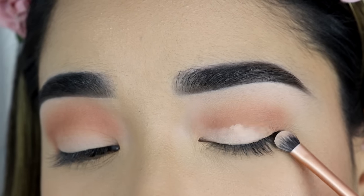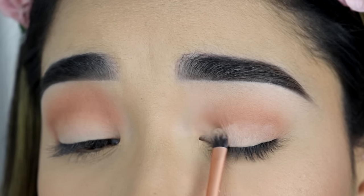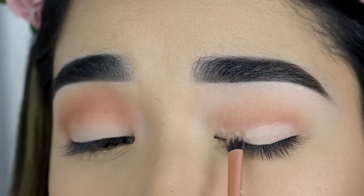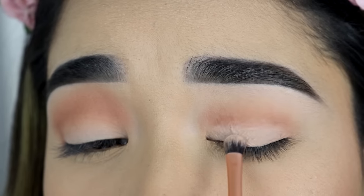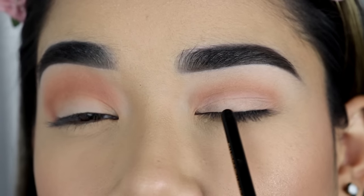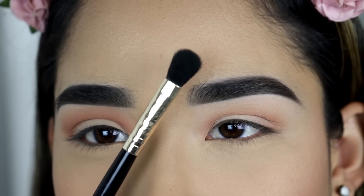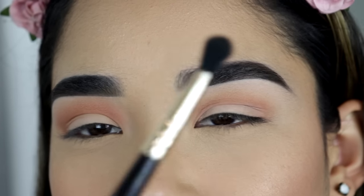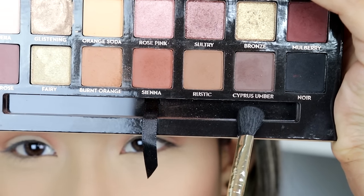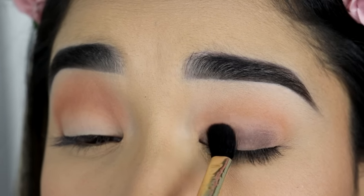Now I'm going to apply concealer. I'm using the LA Girl Concealer and with the Real Techniques Detailer Brush, I'm going to apply this right on my eyelid and I'm not going to go any higher than my crease. I'm just going to stop right on my crease and try not to cover all of the brown eyeshadow that I just applied. So you can see the concealer is just on my eyelid. Now I'm going to use this brush from Coastal Scents — it's a bit fluffy but I love using it to pack eyeshadow on my eyelid — and grab this dark brown eyeshadow from the same Anastasia palette and apply that on my lid exactly where I applied the concealer.